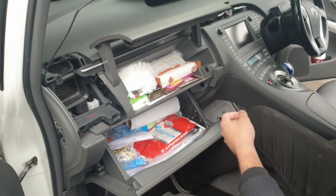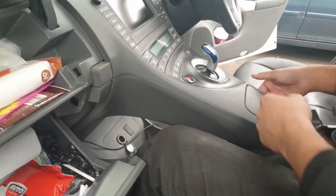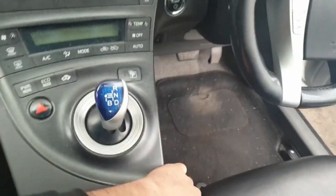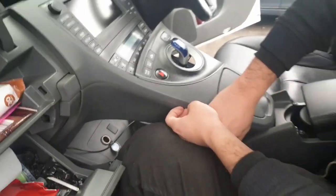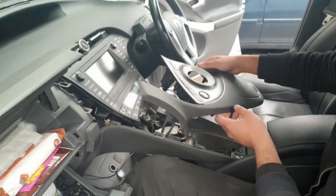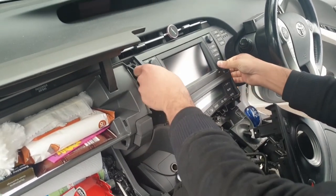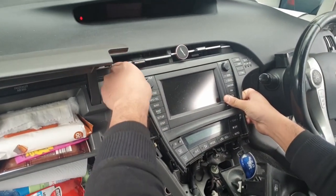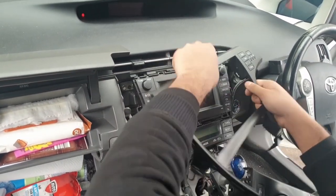Next we're going to take out the small center compartment and the trim that goes around the gear stick. First thing you need to do is lift it up from the right side, then lift it up from the left side and the whole trim just pops out. There's also another fascia around the CD player — just pull it out carefully, it just clips around it.